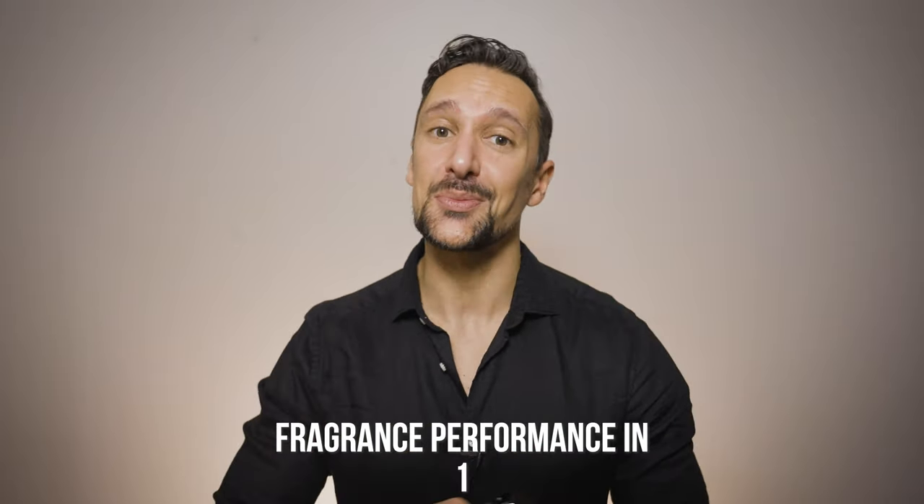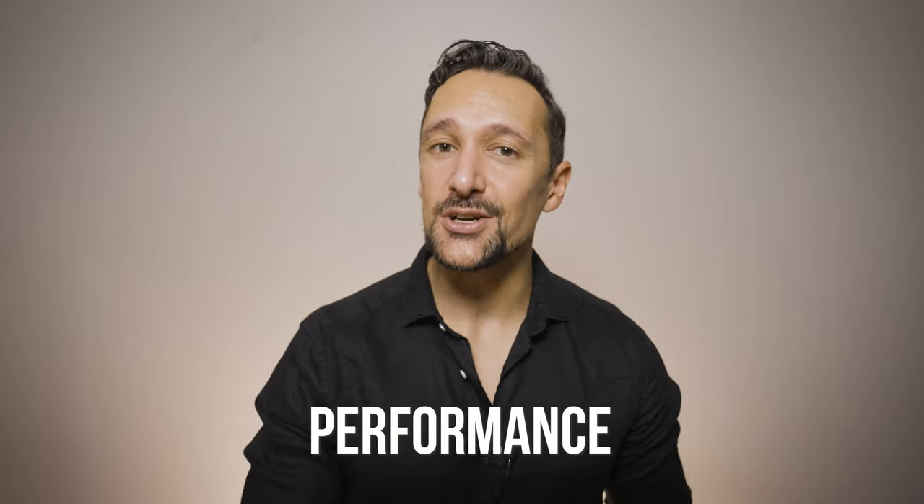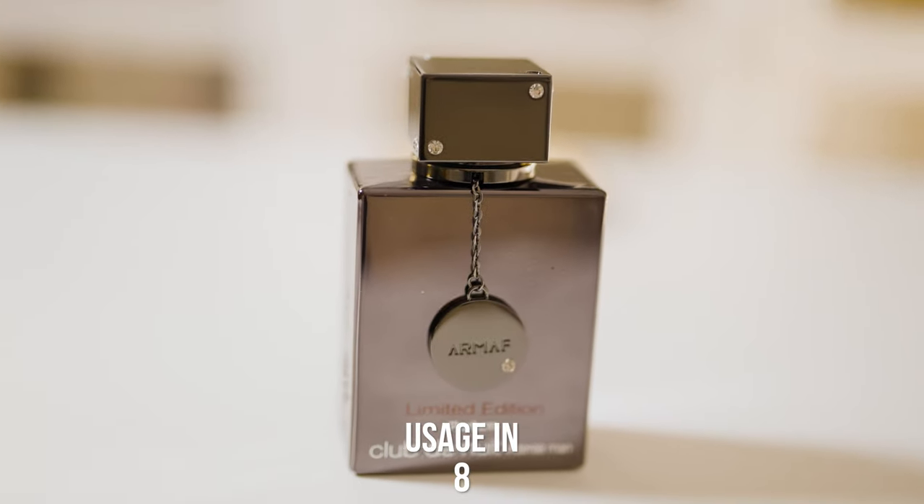So what about the performance? I have not done a full performance comparison between this, the EDT and the EDP, but currently it does feel as powerful as the EDP or even more. On my skin it's strong — very strong — and both the projection and the longevity are fantastic.